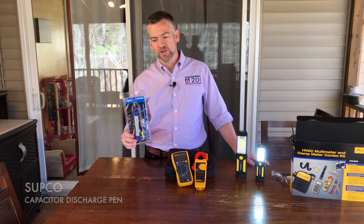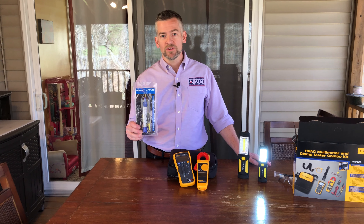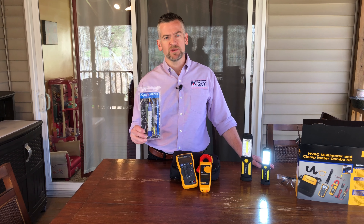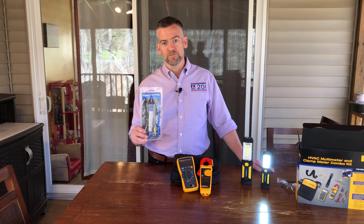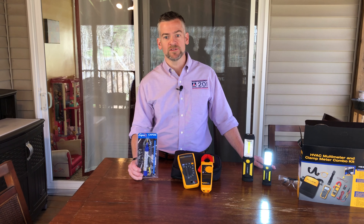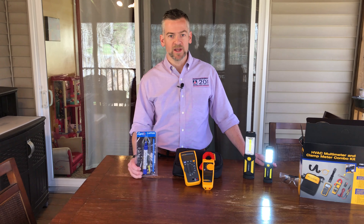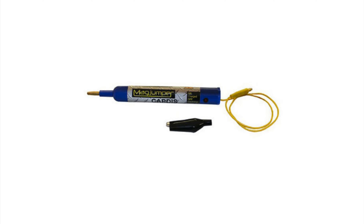One of the other items we're going to use is from Supco. It's a capacitor discharge pen. It's really important to use this to make sure you're operating safely with capacitors. If it's a live capacitor and you discharge it through your body, there are some instances of people getting seriously harmed. It fits right in your tool bag, easy to use, and you can pick it up at our store.